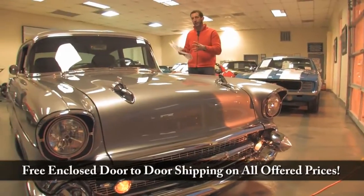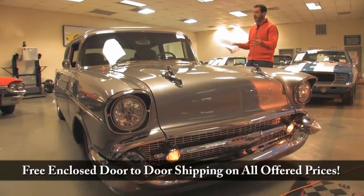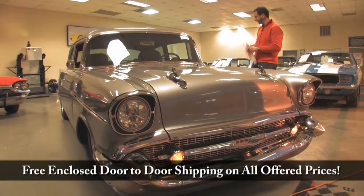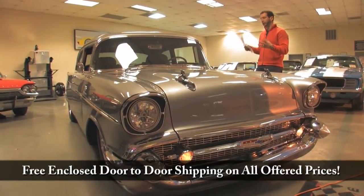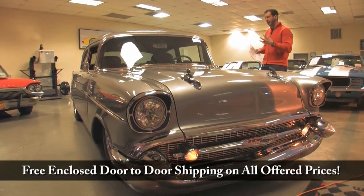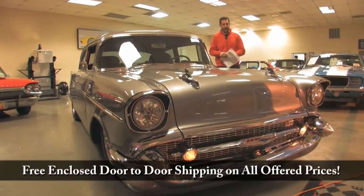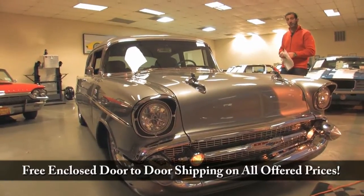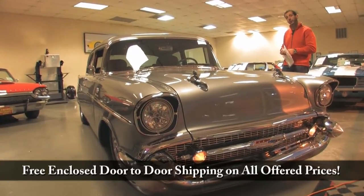We can keep going on and on about this video, but I think you need to either come see the car or purchase it before it's gone — we just got it. I expect to enjoy this car myself this weekend; hopefully somebody doesn't get it before I get into it. It's comfortable, it's powerful, you can cruise for hours in this car. The build quality — you can see somebody poured an enormous amount of money into this car, and you're really getting it for half of what somebody has in it. We're very proud to present this '57 Chevy. Fleming's Ultimate Garage, 301-816-1000.